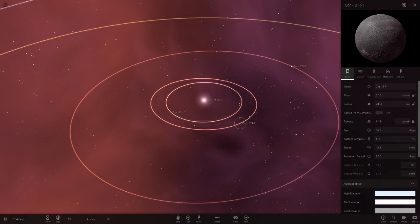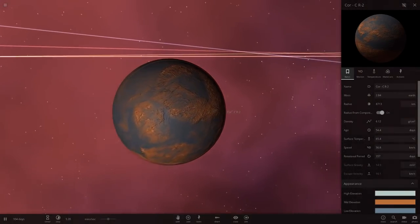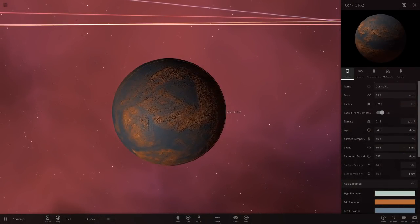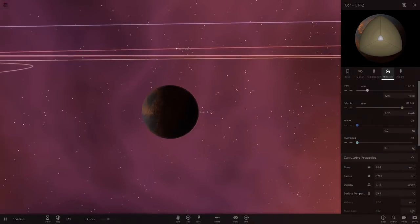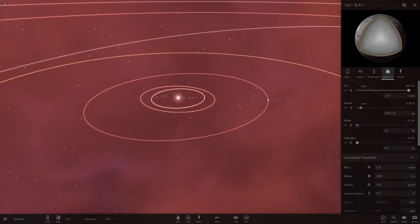Next we've got Core CR2. I'm not sure what the letter combinations mean — BR, CR, AS — please let me know in the comments. This planet is actually larger than Earth with more mass. Its composition is iron and silicate, mostly iron. Day length is around 357 days, and this one is 2.56. There's our second planet.